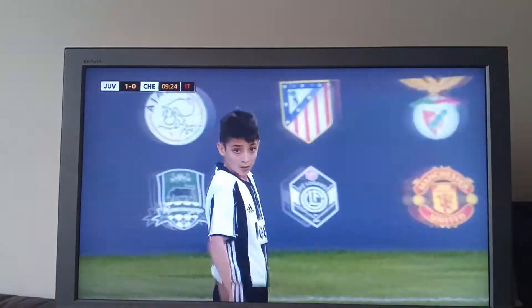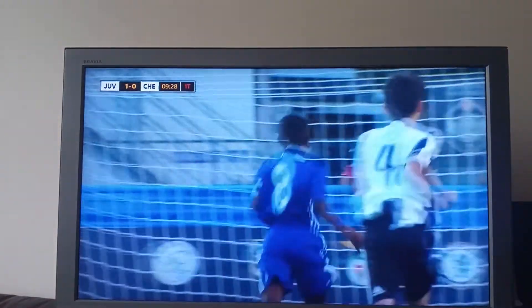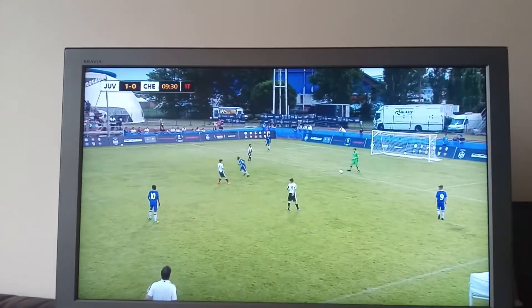In this first one here we're going to see Chelsea playing from the back, playing from his goalkeeper. Let's see what they do.